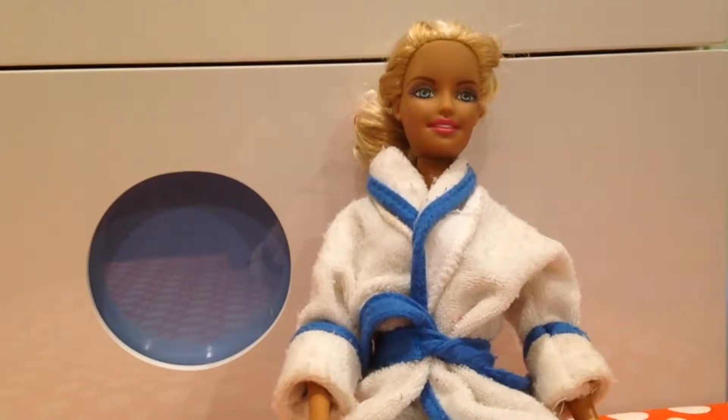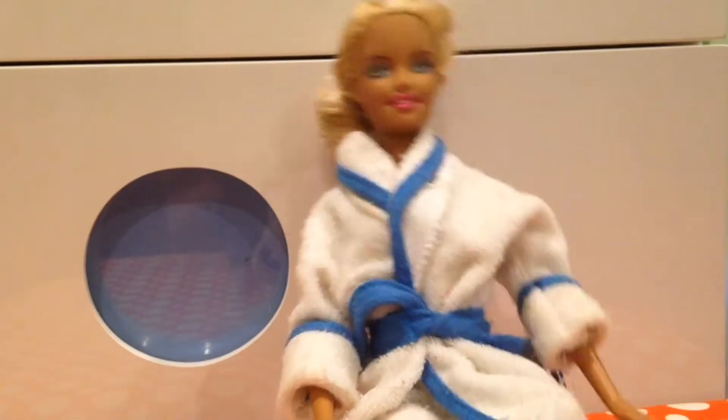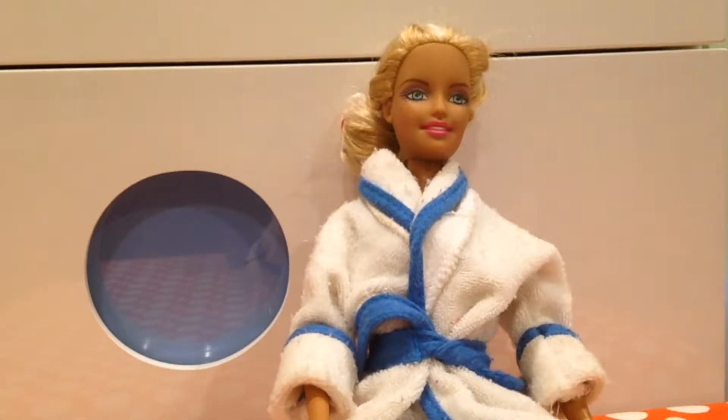Hey guys, what's up? It's Bee Pink Club here today, and I'm going to be making a YouTube tutorial video on how to make doll hairspray. I have been wanting to make this tutorial for a while now.